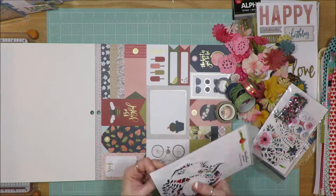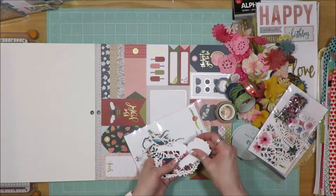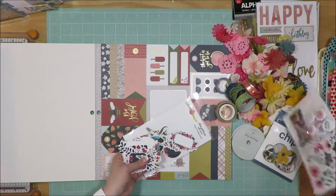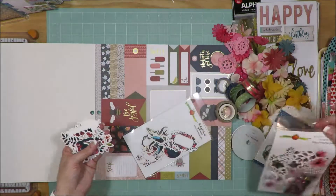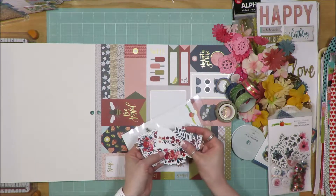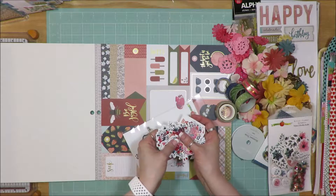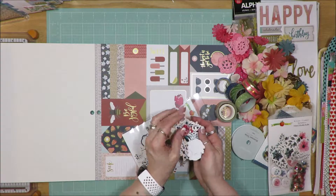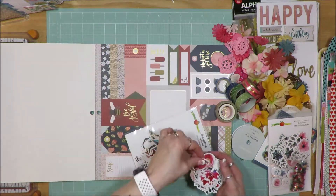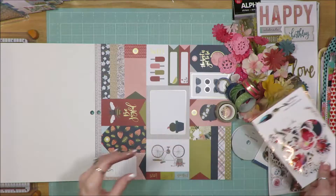I also found some other Cheeky Studio die cuts — one called Midnight Florals and one called Winter Flowers — with deeper darker tones of blue, red, and pink with some color splotches. I'll try and get some of these used up. If they don't get used, they can go back into my stash. I buy things because I like them and I use them until I'm tired of them or use them up.